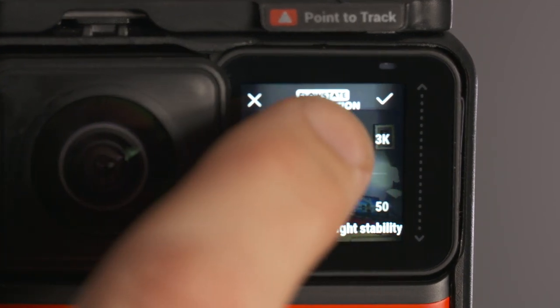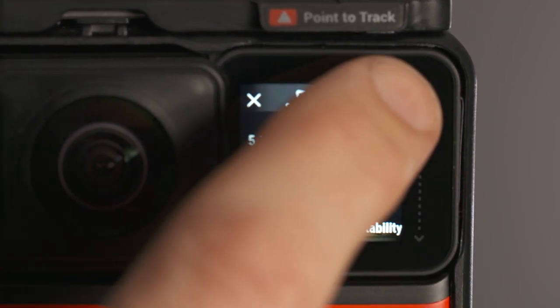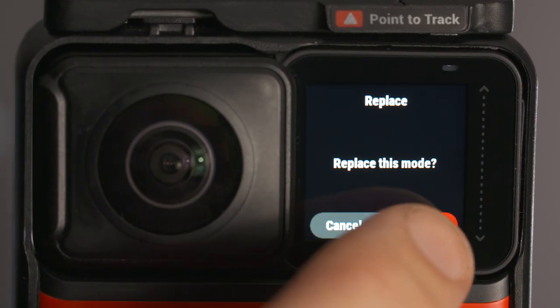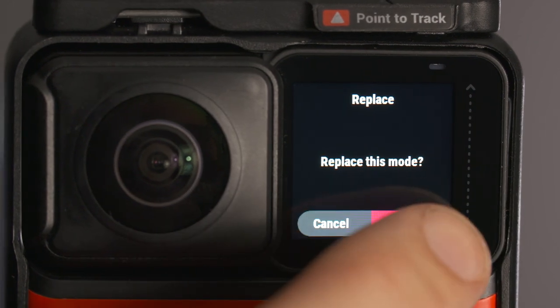So for example, if I set the camera and then change the setting to 4K, I then go to the program menu, I press replace, and then it will update the slot holder with those 4K settings.